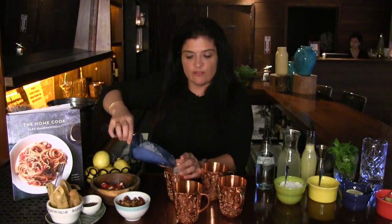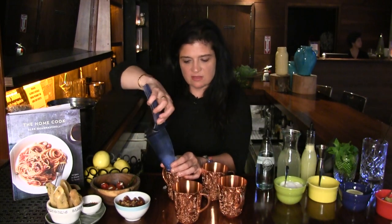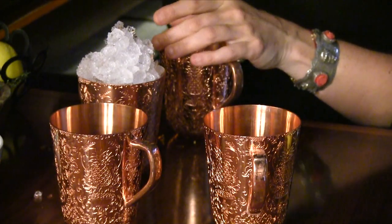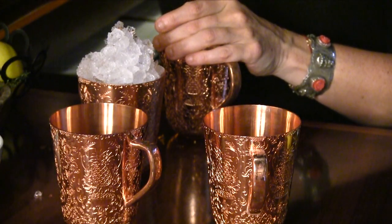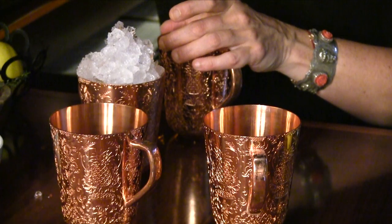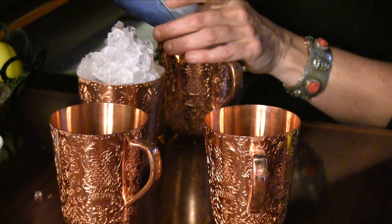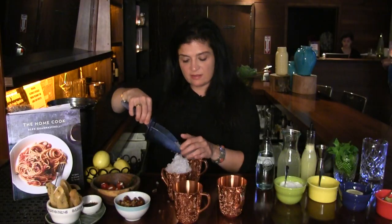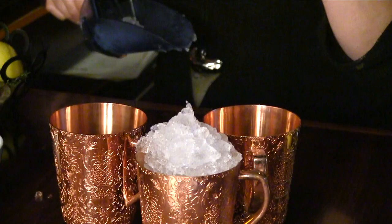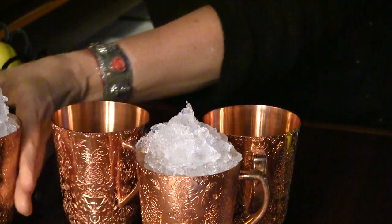We're going to almost overfill these glasses with crushed ice, and this is something you can do at home in advance. Crush a lot of ice in advance — I wrap up ice cubes in a towel and just hit it with a rolling pin. It can be kind of coarsely crushed because it'll melt when you pour the drink over it. In these cups it gets super cold quickly.